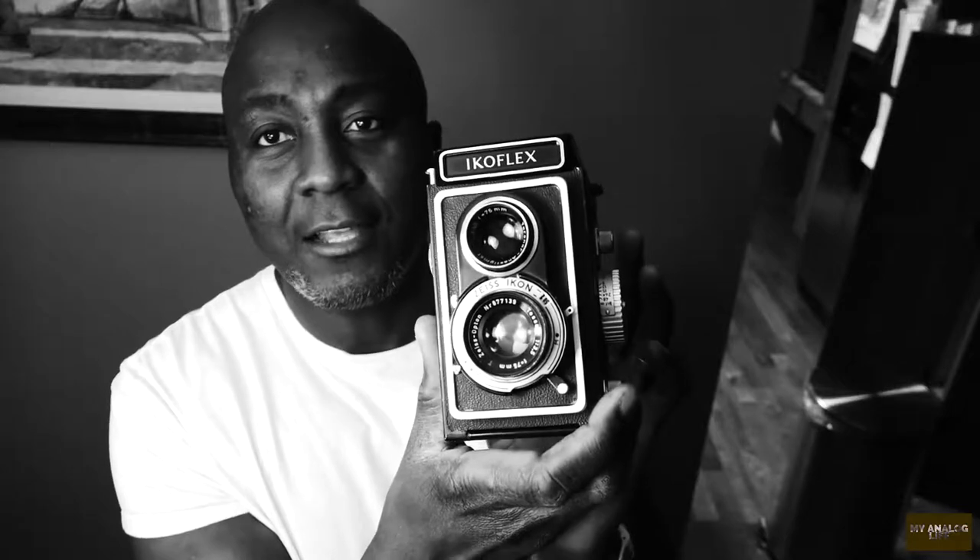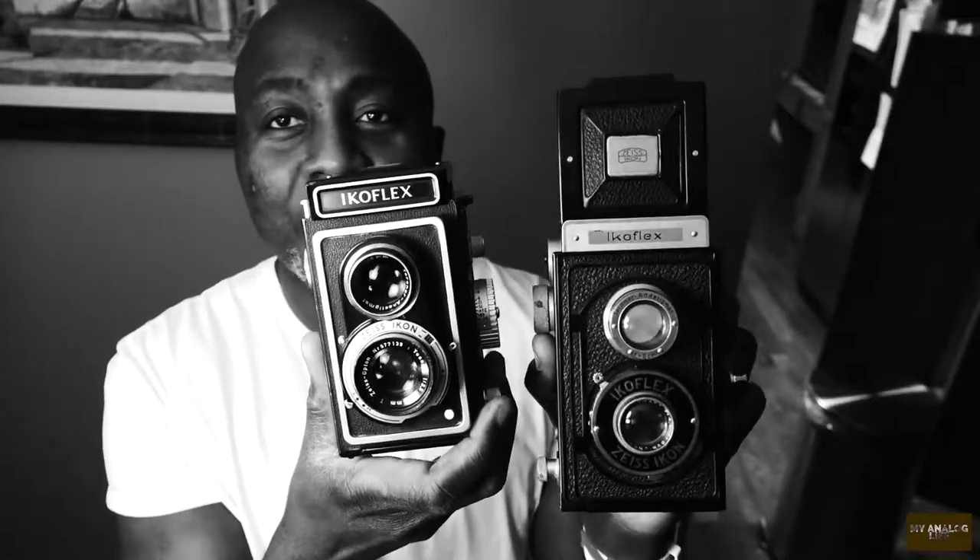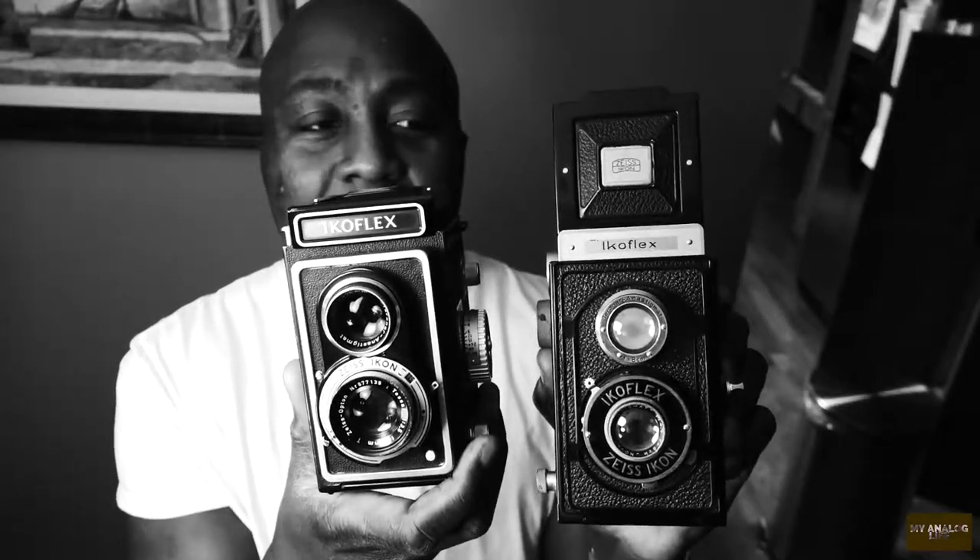The next camera I have for medium format is also the Zeiss Icoflex. This one here is the Zeiss Icoflex 1, and this one is the Zeiss Icoflex 2. I got these for very reasonable prices on eBay — I just could not resist purchasing them. I've got some skills at winning eBay auctions and was able to win these for about a hundred US dollars each.